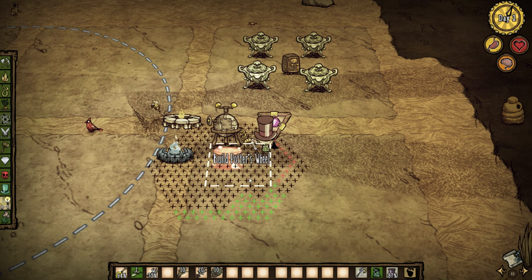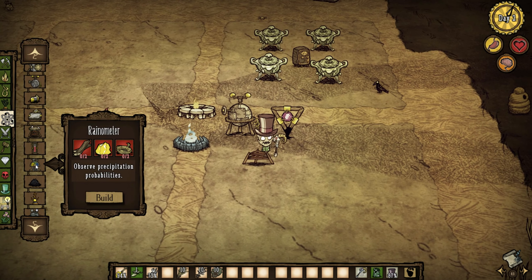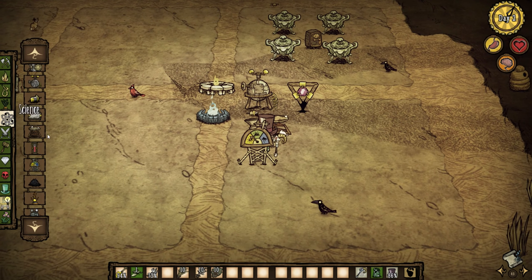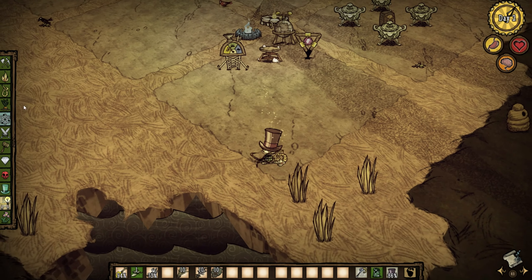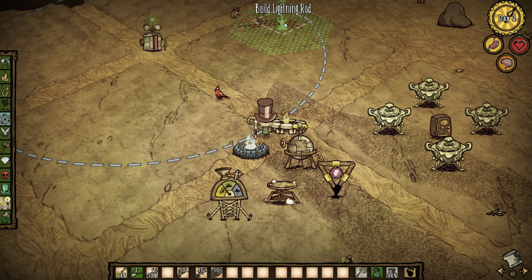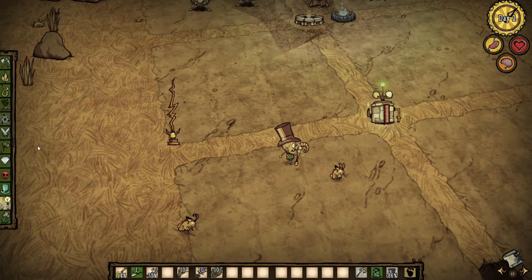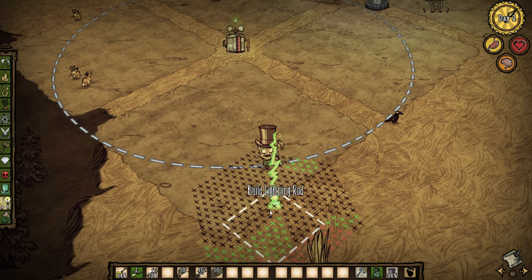Here is going to be your science place where you put your shadow manipulator and your other science stuff — like a potter's wheel, a barometer, and the lightning rod. The lightning rod is really important. I normally have lightning rods with a decent amount of space in between, but I still have a lot of them because I don't want my base to catch on fire. I place one over here as well.